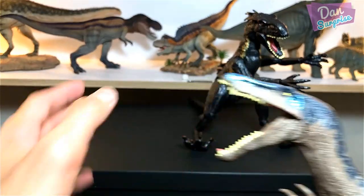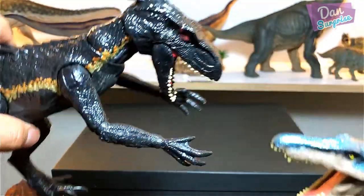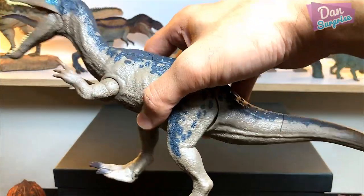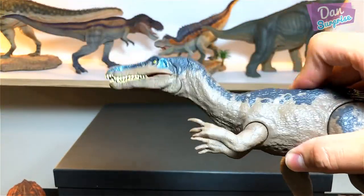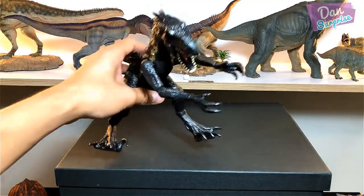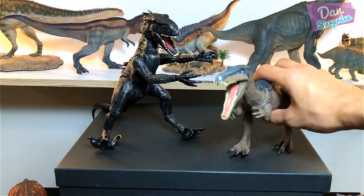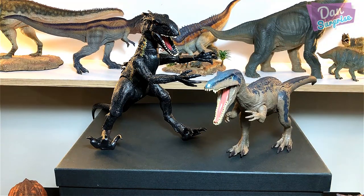Next we have the Baryonyx — one of my most favorites! I'll say the Carnotaurus and the Indoraptor are fighting for the top spot of my most favorite action figure, and the Baryonyx is definitely among the top three if not the top five. This Baryonyx is a Roar Striker — battery operated — and it's slightly smaller than the Indoraptor.